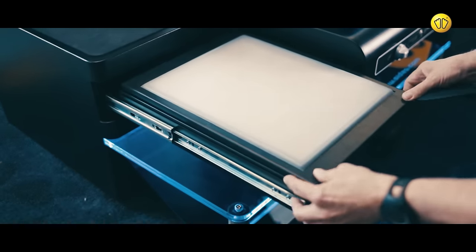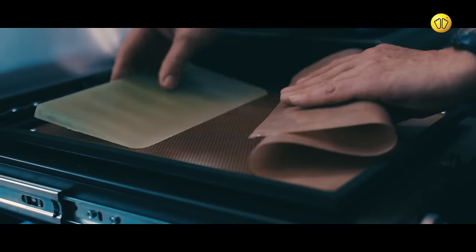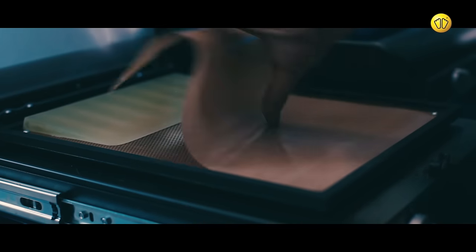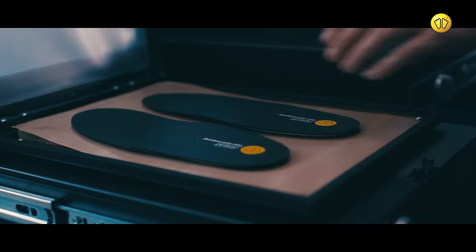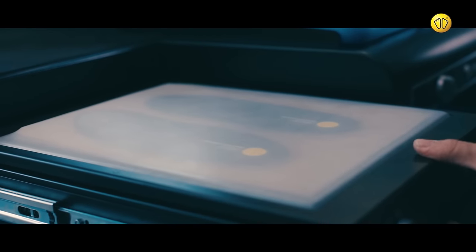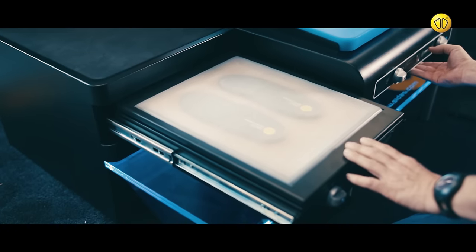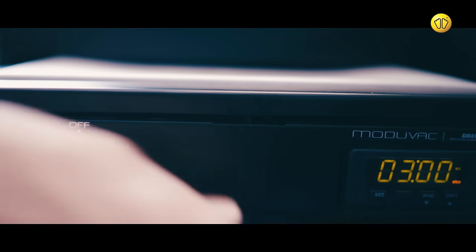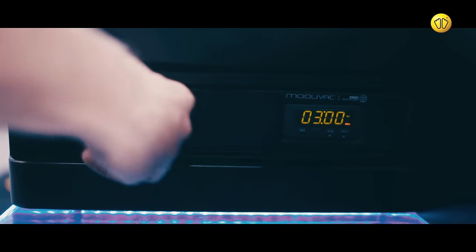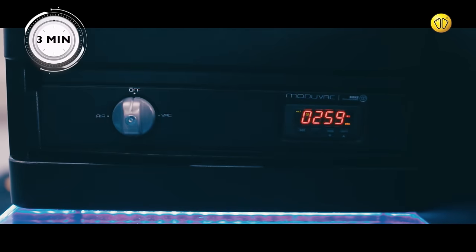Open the ModjuVac unit. Peel back the cover and insert a wedge, then replace the cover and place the insoles on top. Using the dials, select the desired settings, then heat the insoles for a 3-minute cycle.